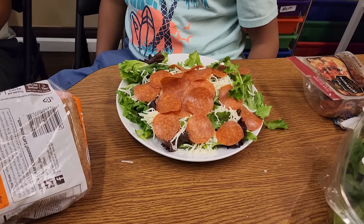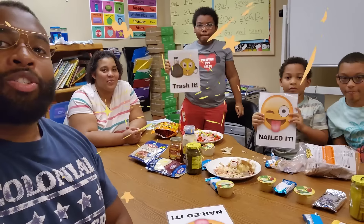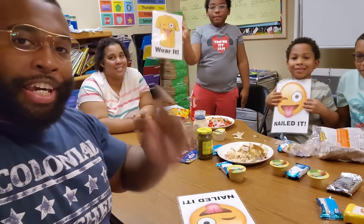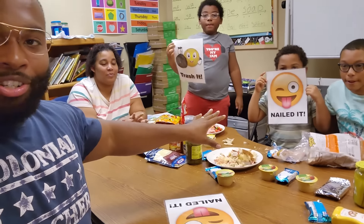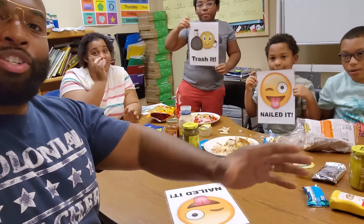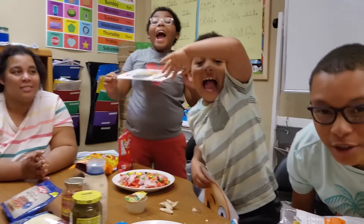ZZ Kid has a perfect salad — even though it's a dry salad and he needs some dressing, he nailed it. I hope you have a great school year. Make sure you eat healthy for lunch, pay attention in class, and don't give your teacher a hard time. Happy school year to you all — stay safe, peace!